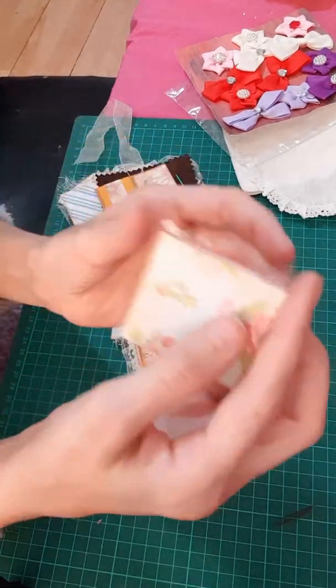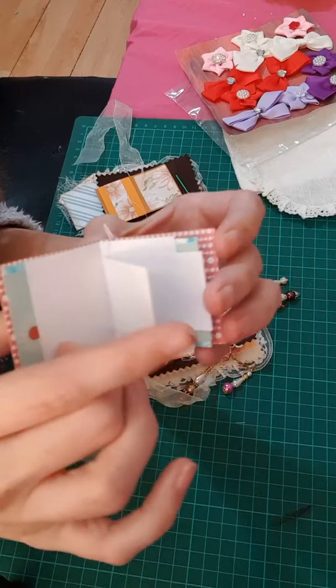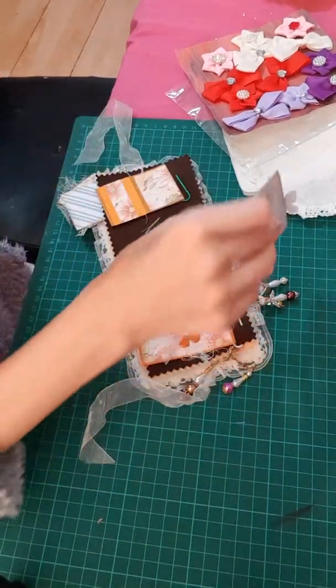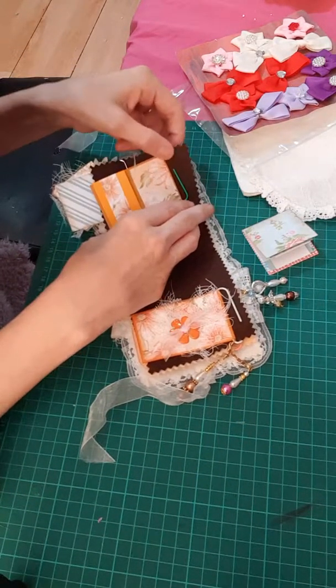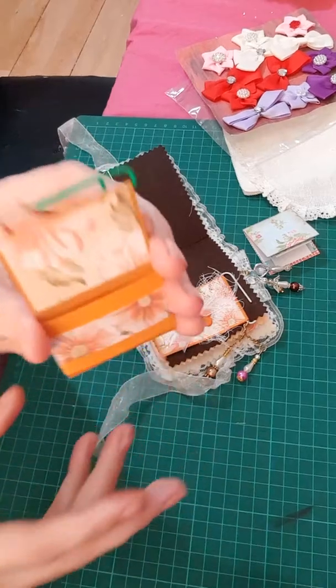She's made this really cute little book — isn't that cute! I like that. And then on the side there's a little butterfly — I love butterflies! And then she's made this really cute one too.